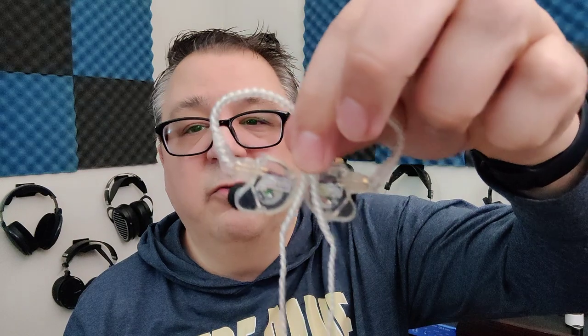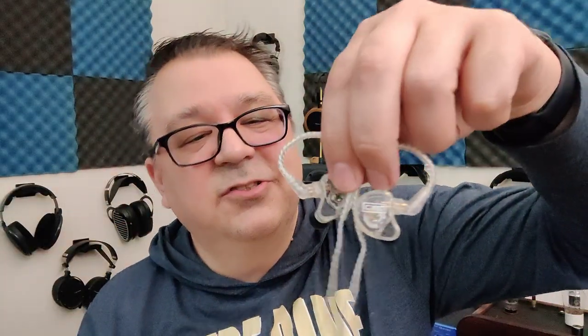Negative 26 dB of passive noise isolation really works very well — these are legitimately blocking out a ton of noise. Around the house, the only things I can really hear are the coffee grinder, vacuum cleaner, or carpet cleaner. Outside, very loud vehicles going by were about the only things I could hear. These will work very well on stage and are focused for drummers and bassists, who need to be in their own world to focus on keeping time and rhythm.